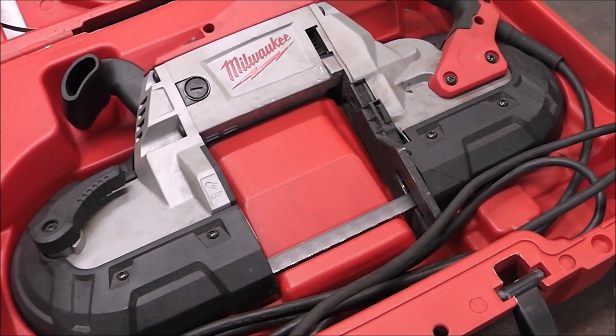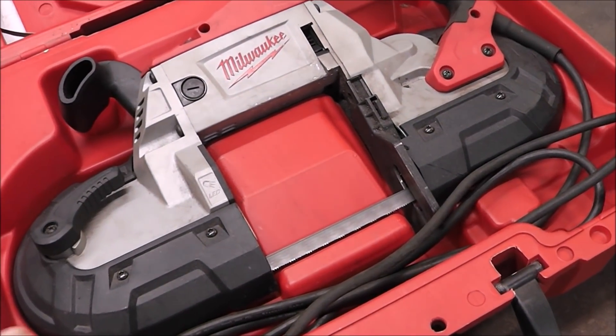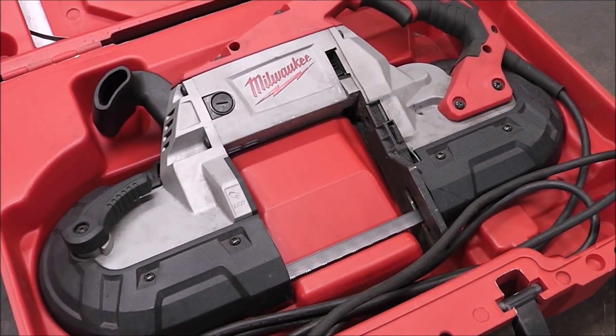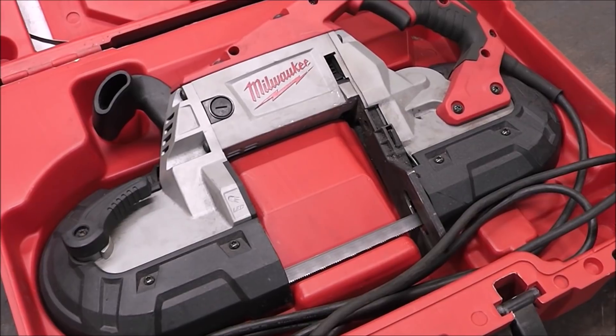It does take a little bit of practice to get nice good straight cuts with it. I prefer to take the saw to the work rather than bring the work to the saw, so for that reason I'm considering this one of the must-have tools.